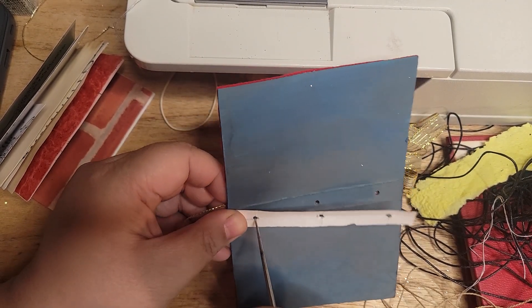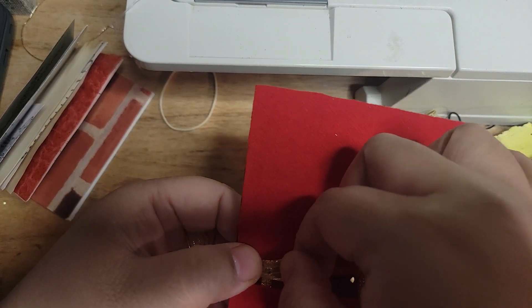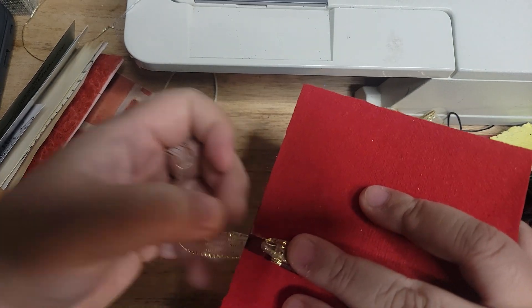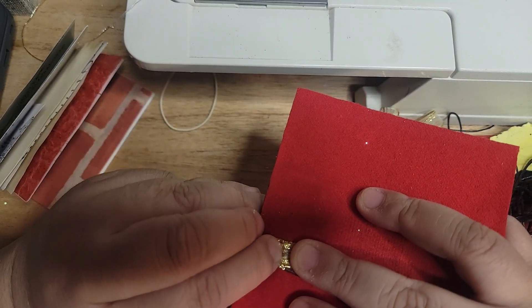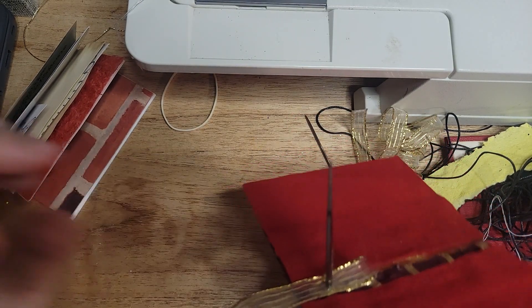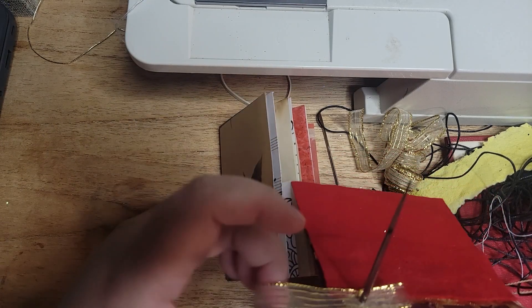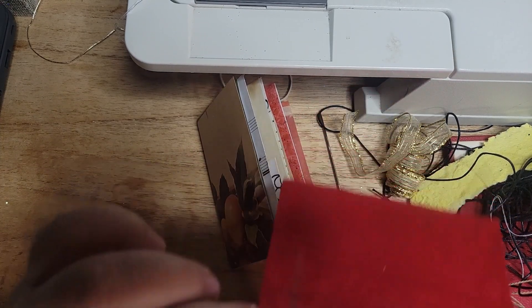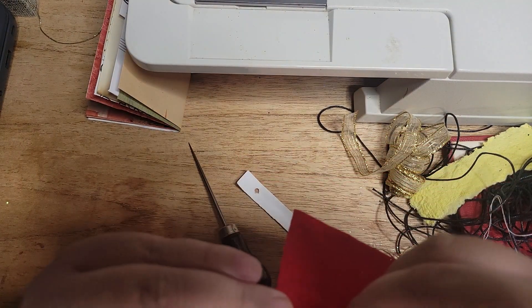Now I'm going to poke through just the top part there, and then I'm going to pull the ribbon on top of the awl and then push it back all the way through. So now when I go ahead and bind the signature on, I'm going to be able to secure the ribbon as well, and I don't have to do any extra knots. I'm just going to put my needle through that hole I just made to keep the ribbon in place.